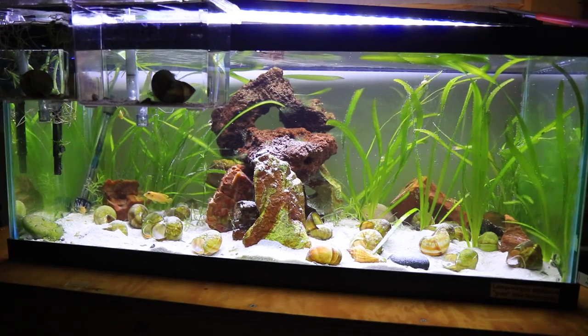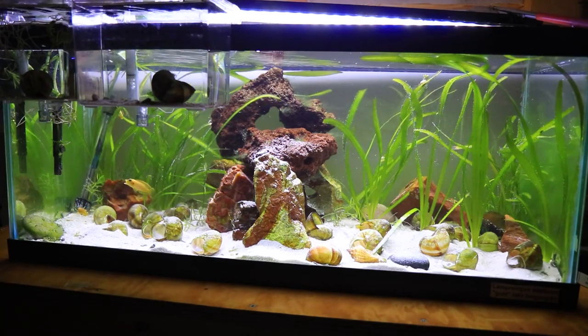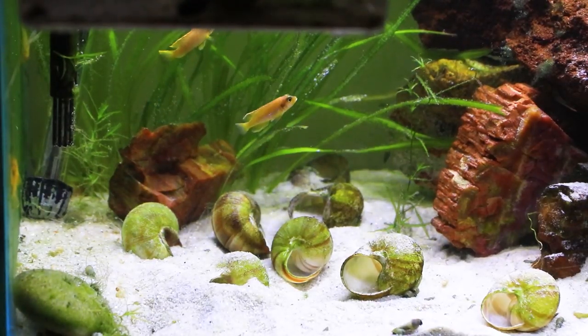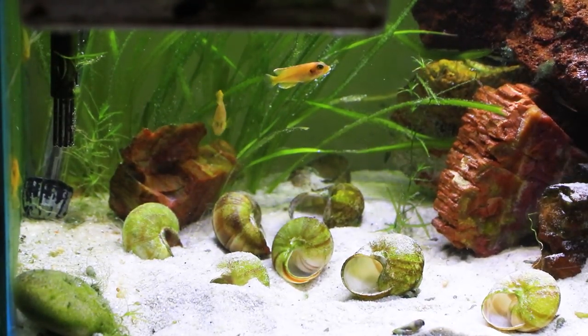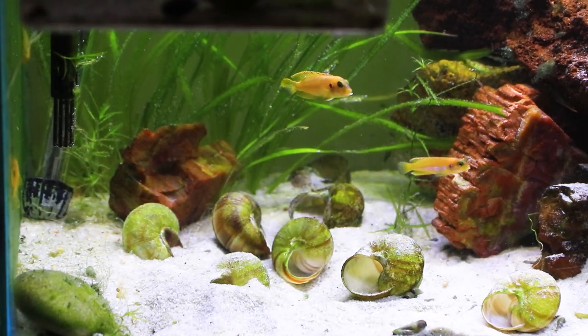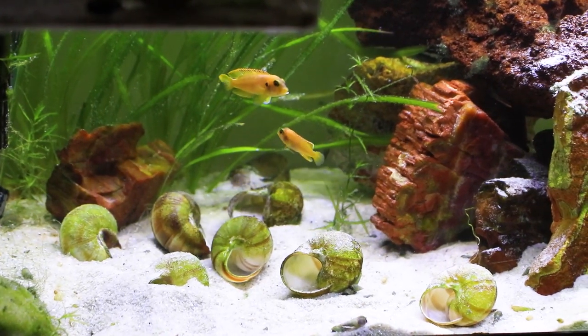If you would like to see more about the ocellatus I have previous videos — I even have videos of them as little tiny babies when I first got them in their little grow tank. They were so cute and adorable, and it was the first time I ever got bit by fry in my life, because these guys are that savage.